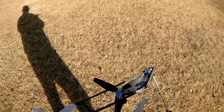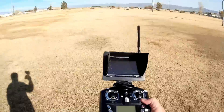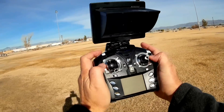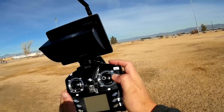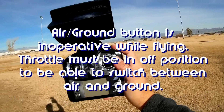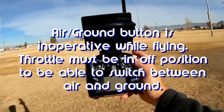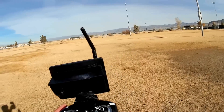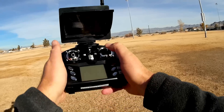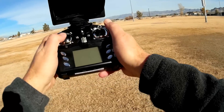Let's go over the transmitter now. It is a standard WL Toys V2 transmitter. The upper left button triggers the video camera on or off. The upper right button does not do flips — instead, it selects between air mode and ground mode. If you want to fly in the air, press the button; if you want to drive on the ground, press it again, which activates those forward motors. In ground mode, the throttle is inoperative — to go forward, just press forward on pitch, and to turn left or right, use yaw commands via the throttle stick.